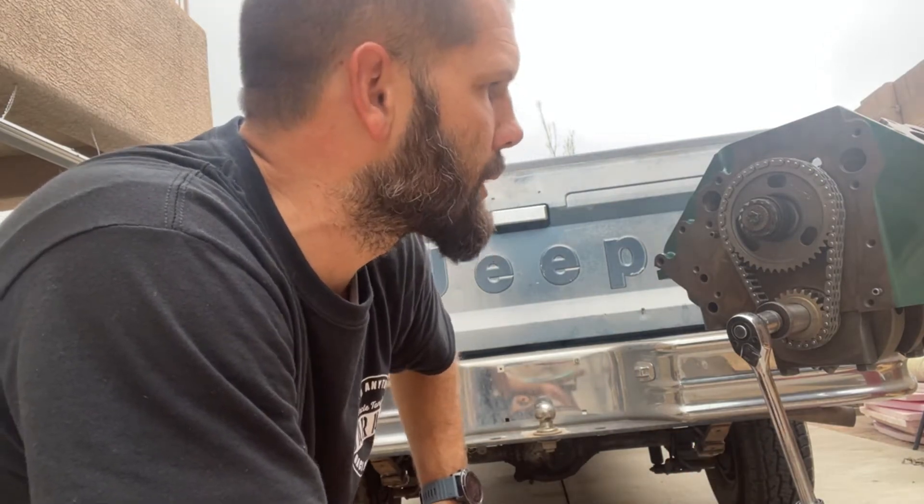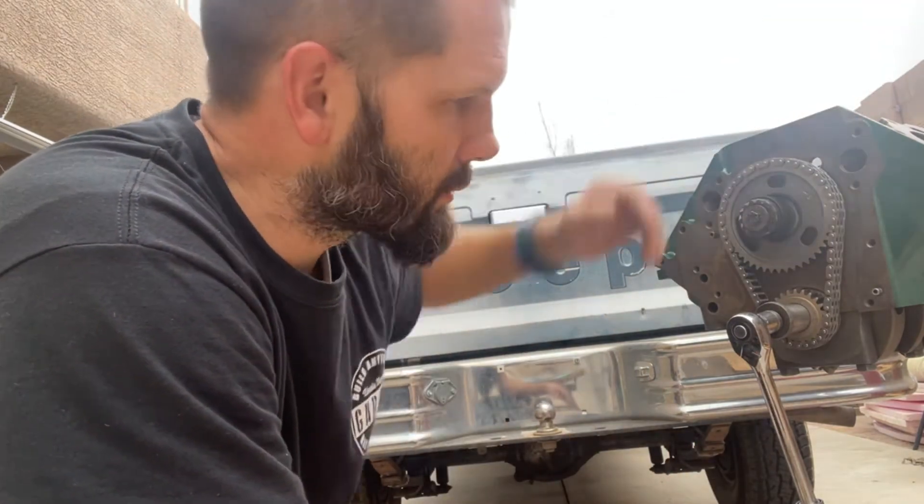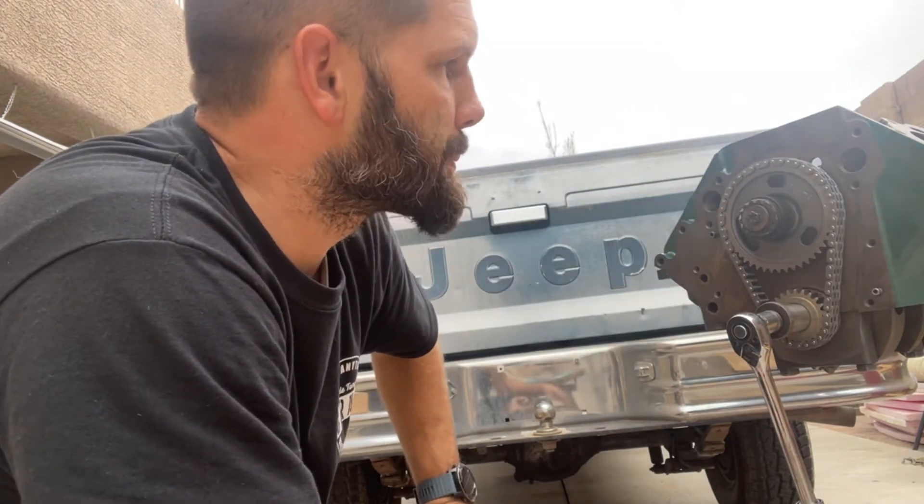Hello everybody. This is the AMC V8 304 — it is a 5 liter engine. We have all of the pistons installed, so obviously the camshaft and crankshaft are also installed. I just put in the timing sprockets and timed the engine. The purpose of this video is to talk about how to time the AMC 304.